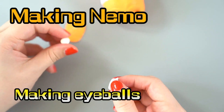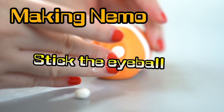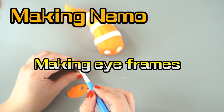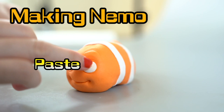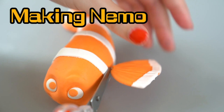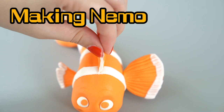We're gonna make some eyeballs — he's gonna look so adorable! Do you have any fishies at home? This is gonna be a big fishy when he's all done! He's coming together! So cute! Now his little eyes so he can see you! Now we're gonna put his fins on, and his tiny fin, and his dorsal fin! Ta-da!